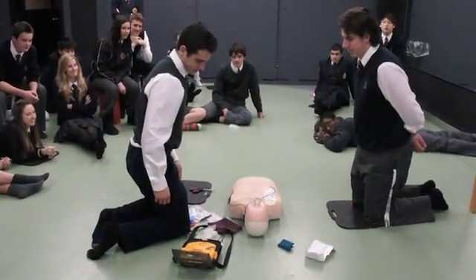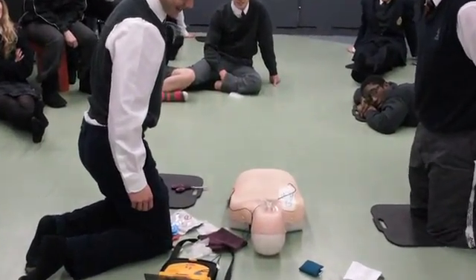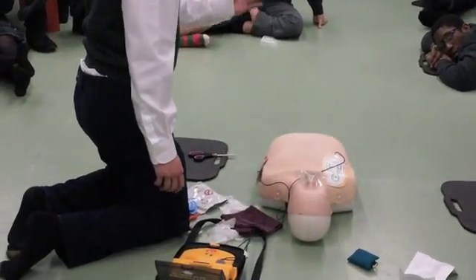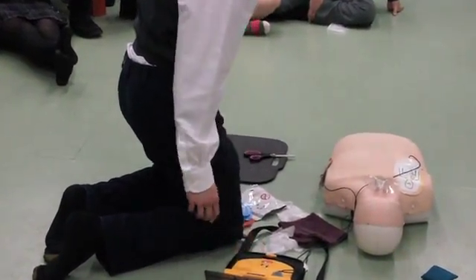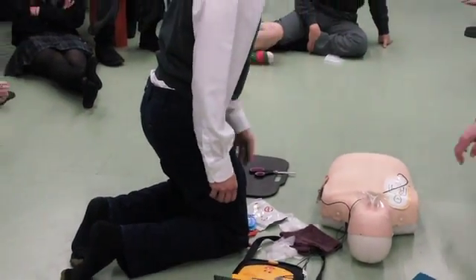Preparing to shock. Everyone clear. Press flashing button. Everybody clear. Shock delivered. Provide chest compressions and rescue breaths.